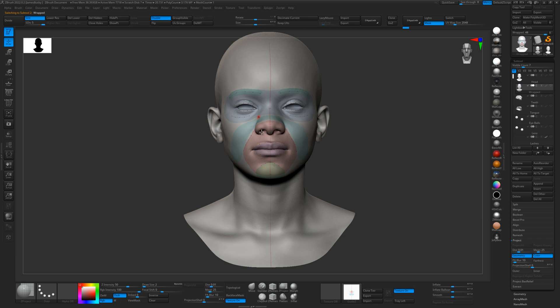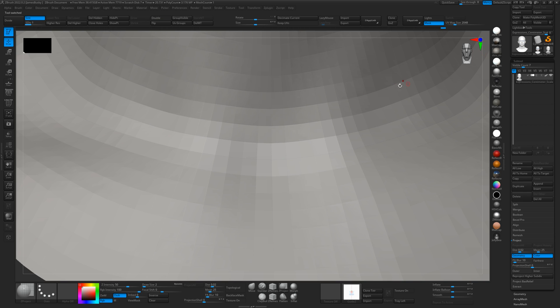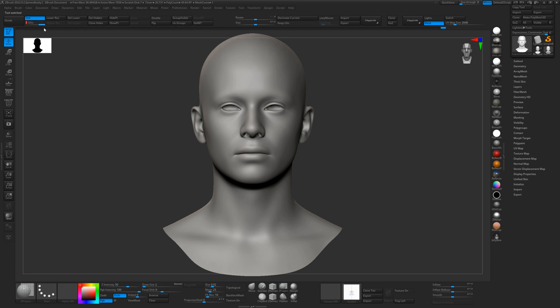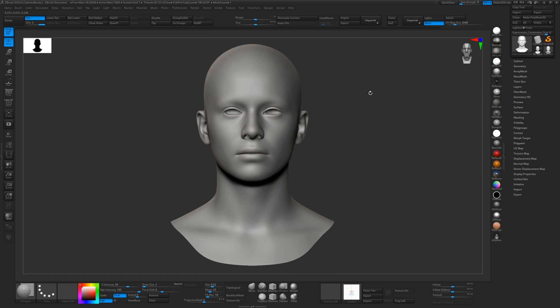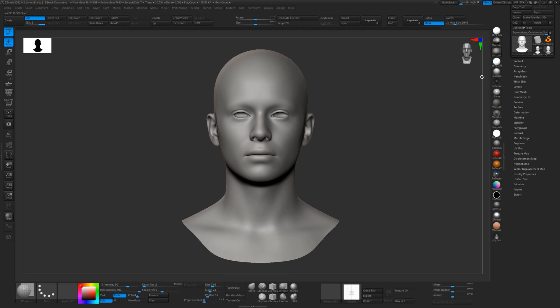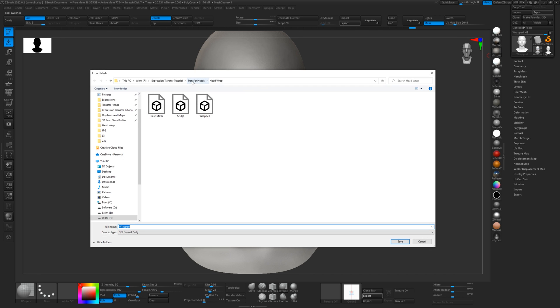Now that that's done, we can really easily apply our expressions to the sculpted model that's been wrapped. Simply export the model at level five — you can export at any level you want. On the base mesh it's set to level three, but you can subdivide up to level five. If you've got details at a higher subdivision level, I recommend subdividing the base mesh up to the level of your sculpt so you've got all the nice details. So let's export this at level five.